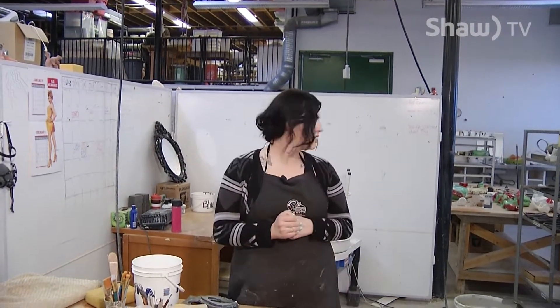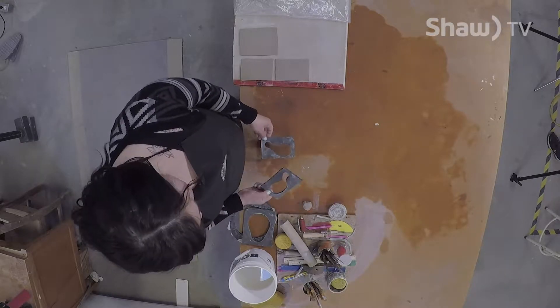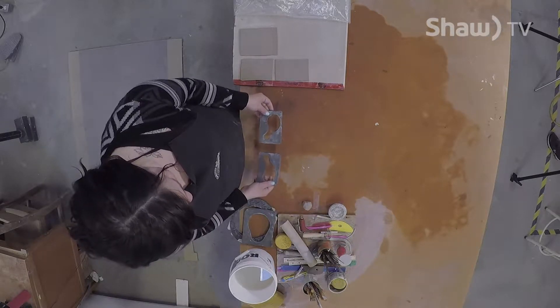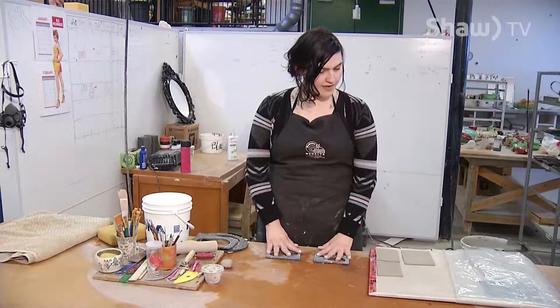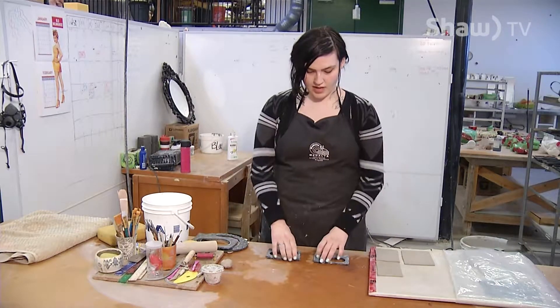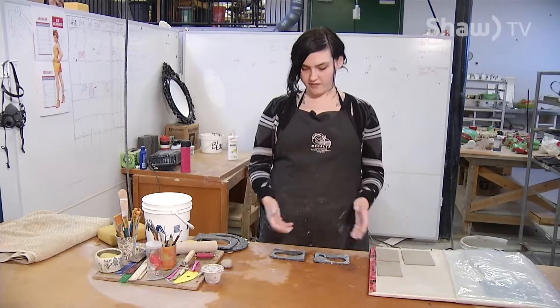We're going to be hand building today. There are different types of pottery that you can do — you can work on the wheel, with moulds, or with slabs. I use moulds made out of foam so I can cut any shape I want. There are two parts, so we'll make both sides, let them set up a little bit because clay is wet, and then once it's firmer we can attach them together.